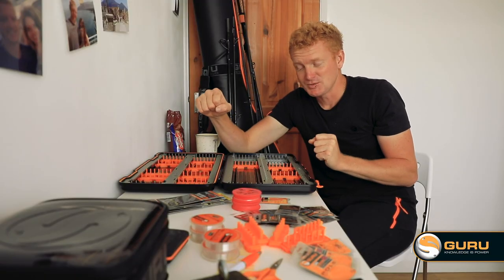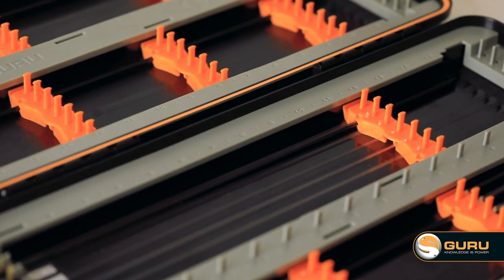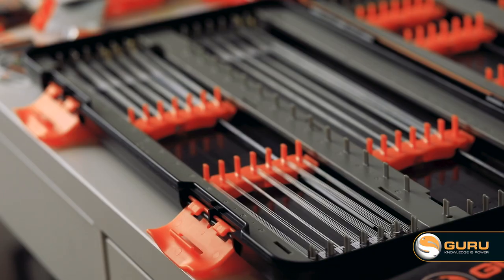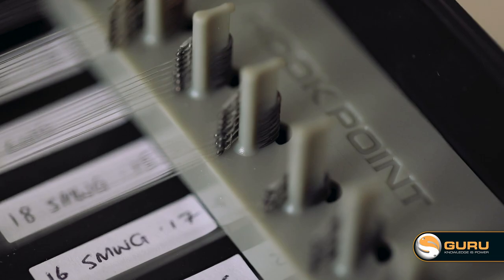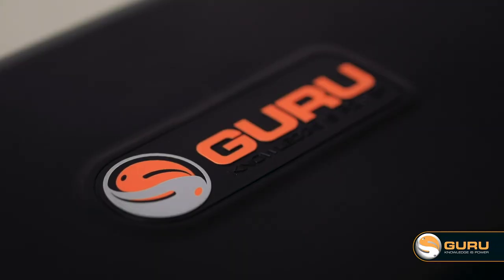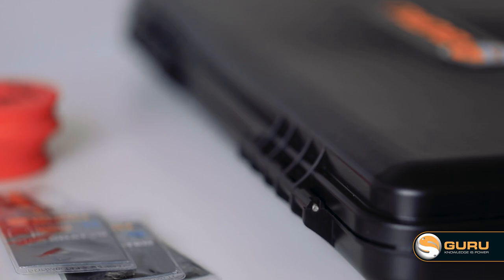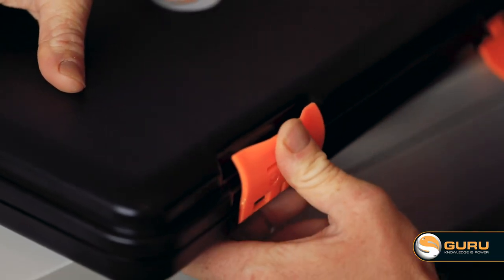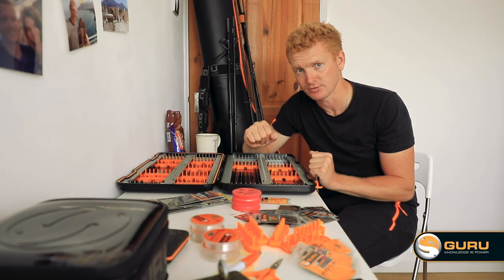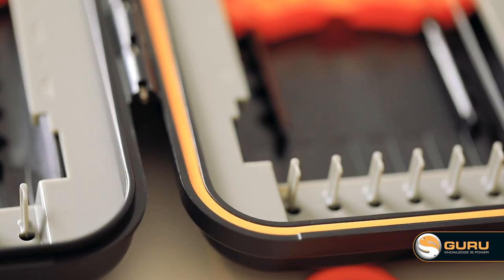When the team at Guru set out to make the XL rig case, we wanted to make it the best we possibly could. There's no metal in there that's going to rust and no wood that's going to deteriorate — it's going to last a long time. The plastic used for the casing is military grade, used in a lot of camera equipment and cases for expensive items. And of course the rig case is 100% waterproof to protect those hook lengths, with a quality seal running all the way around.